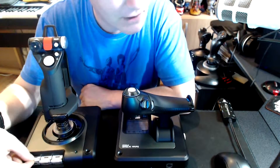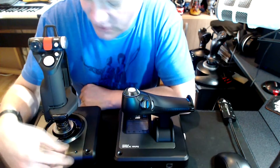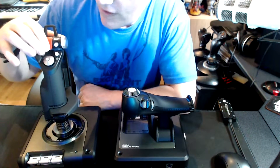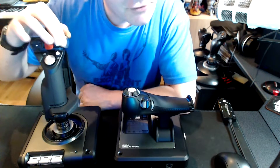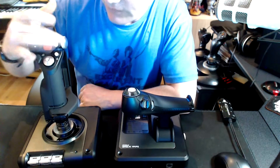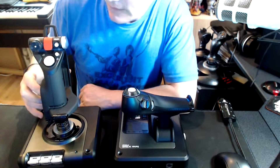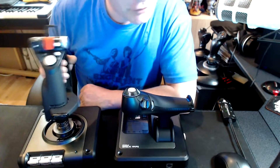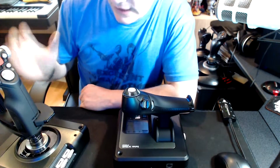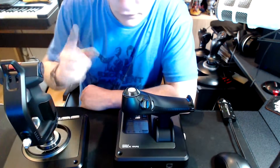On here we have some toggle switches that go up and down — there are five switches on here plus a mode roller, which will change the purpose of all the switches, plus two hat switches. So there's an awful lot of control available on this particular thing, all without taking your hand off the joystick while you're playing, which is quite cool.